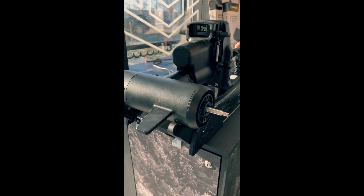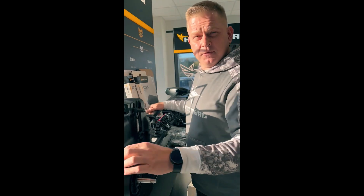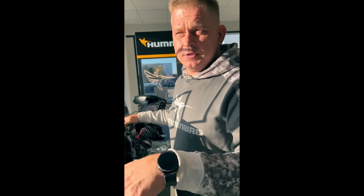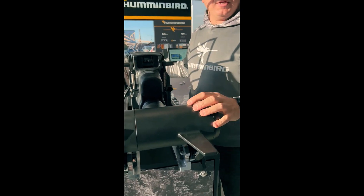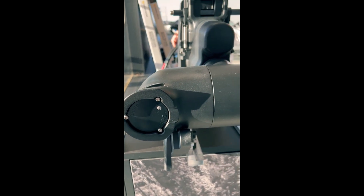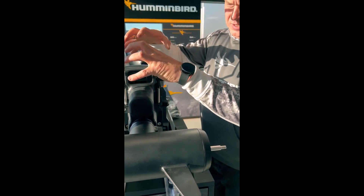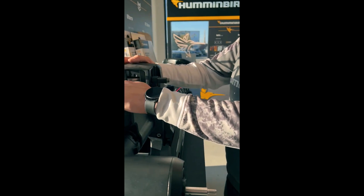First of all, a brushless engine — Minn Kota finally made it. It's 24 or 36 volts in one unit, so you decide whatever battery you connect and the Minn Kota automatically adapts and chooses the best torque to give you total control of your boat.